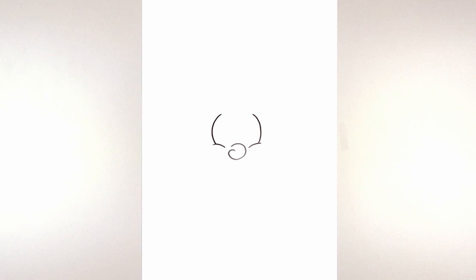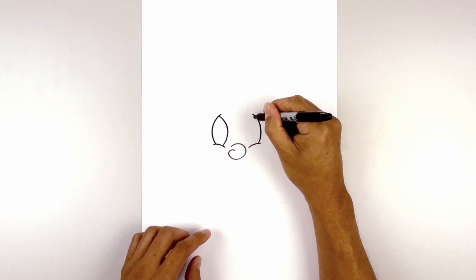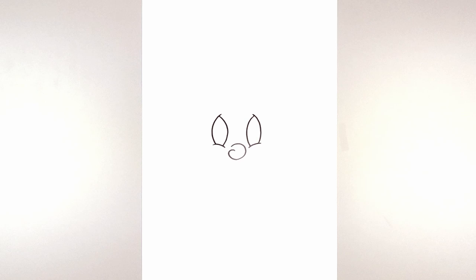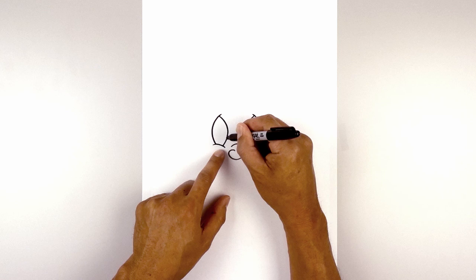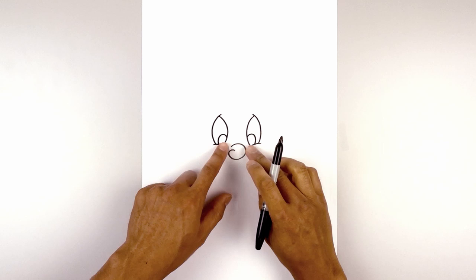Now we're going to draw the inside of the eye. From the top of the eye, step down, curve in, round out the eye, and pull that back out on top of the cheek. Now we're going to tuck two O's in behind the inside of the eye for the pupil. Starting on the inside edge of the left eye, curve up, round out the eye, and pull that down towards the top of the cheek. Line this up on the right and do the same thing. Now we're going to fill the pupils in black.